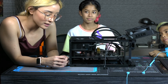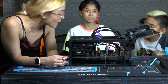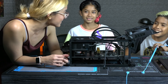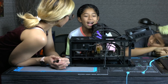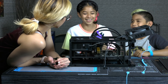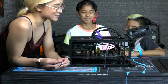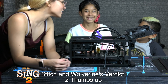Alright guys, it's the next day and we're going to get right back to building this PC. But before we get started, I want to ask Wolverine and Stitch, what do you guys think about Sing 2? I thought it was amazing. I heard you laughing in the cinema, your laugh was so loud! I thought it was really fun and a really good movie and really funny. I liked it a lot. It was a nice movie.